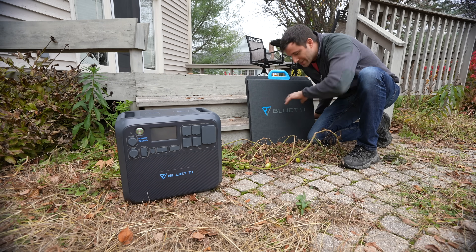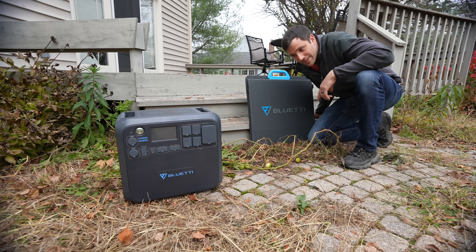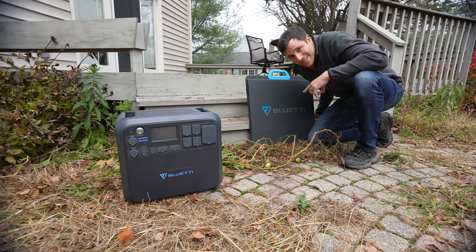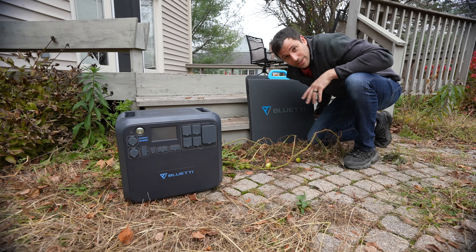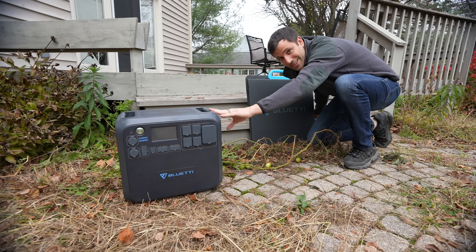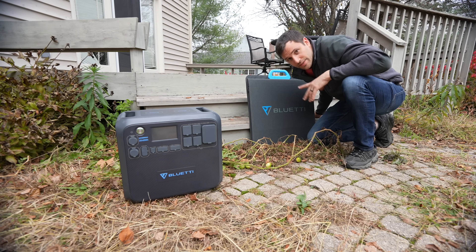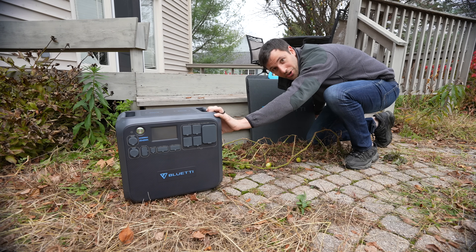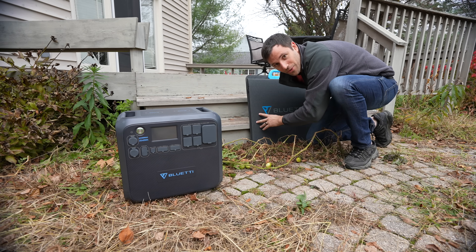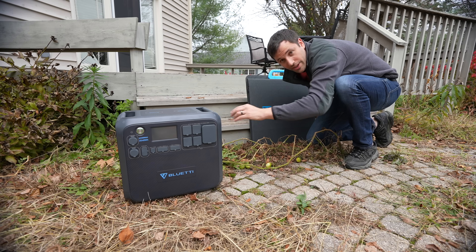What we have here is the PV200 — the 200-watt solar panel that Bluetti sells. They have other sizes as well, but this is the one I have. I'm going to set this up on a very cloudy day. There's barely any sunlight coming through, but I'm still getting something going to charge the battery from the panel.